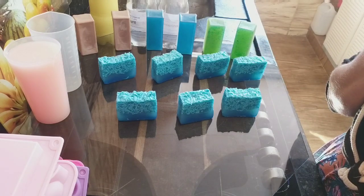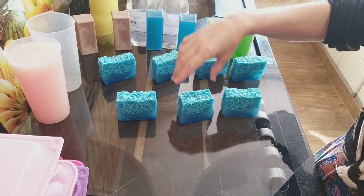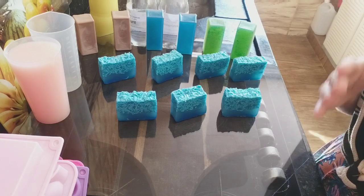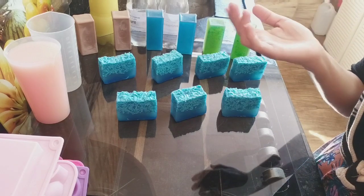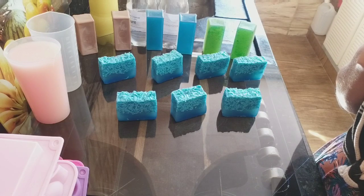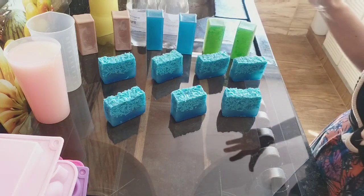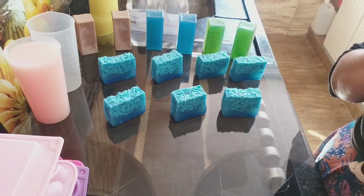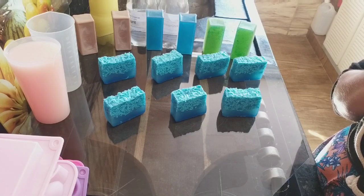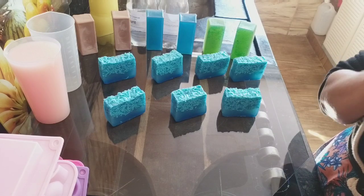O canal tá vindo com muito formato novo, muito passo a passo novo. Esse passo a passo aqui foi no frasco, pra dar possibilidades pras pessoas que precisam de um dinheiro pra ontem e não têm as panelas corretas. Sendo que a gente tem as receitas na panela, inúmeras. Se você entrar e falar: 'Vânia, eu não preciso do frasco, eu tenho a panela esmaltada, eu tenho a de inox, eu tenho a cerâmica, eu tenho antiaderente'.